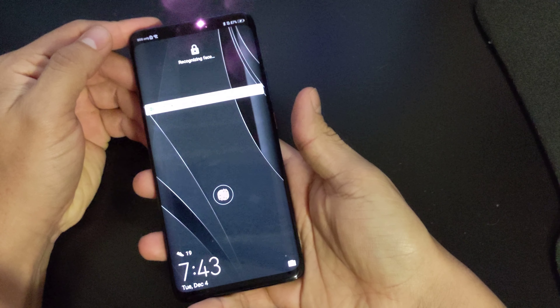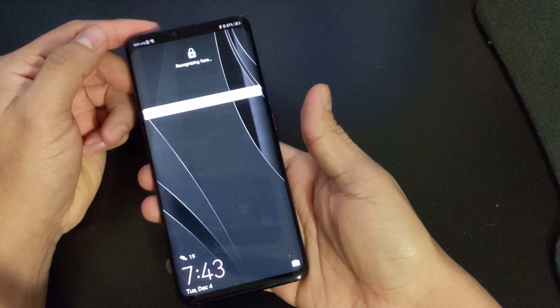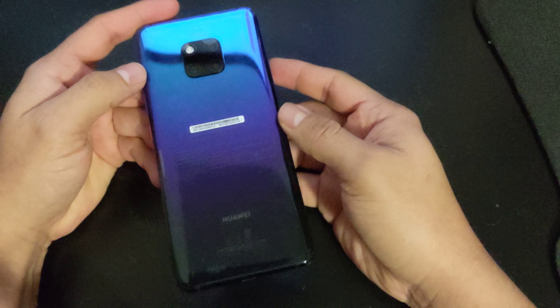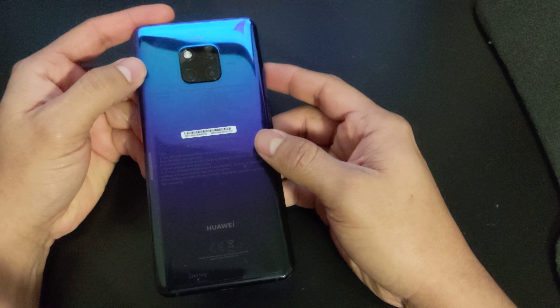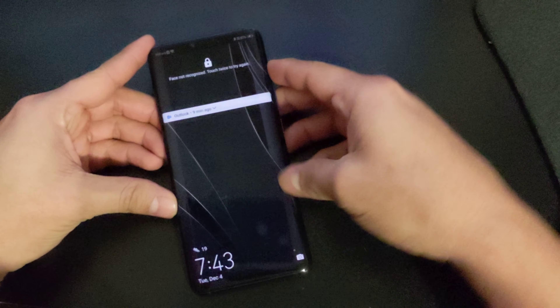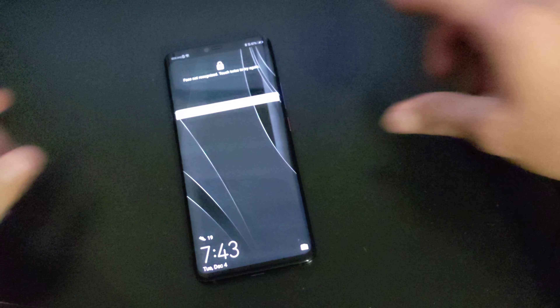Hey everyone, it's your boy Carlos Tech here. Today, as I mentioned last week, I'm going to be reviewing the Huawei Mate 20 Pro after about a week of use. Here are my thoughts about this phone.